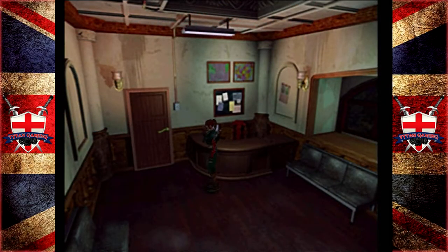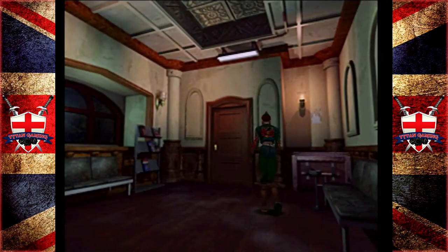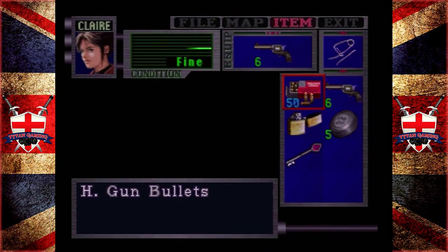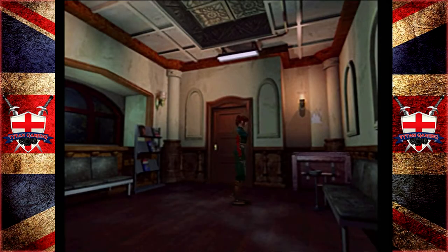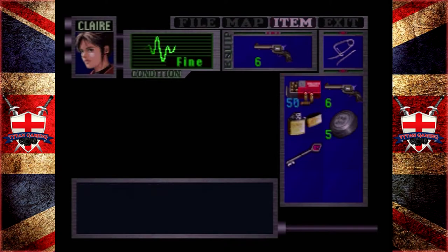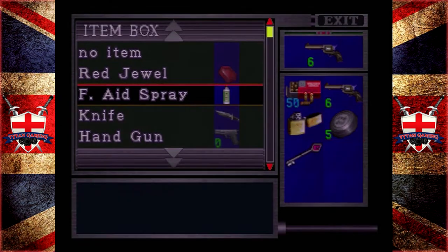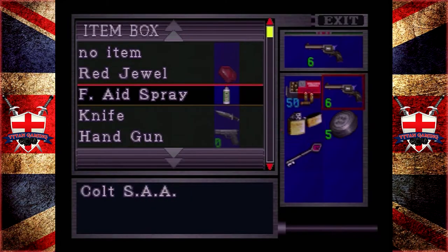Hey guys, and welcome back to Resident Evil 2. When we last left off, we were exploring. Now I've pushed the wrong button. Also, I have my new control pad — it's different. It feels like a kind of a 360 control pad. And I'm just going to push every single wrong button because I'm so used to the PlayStation buttons.